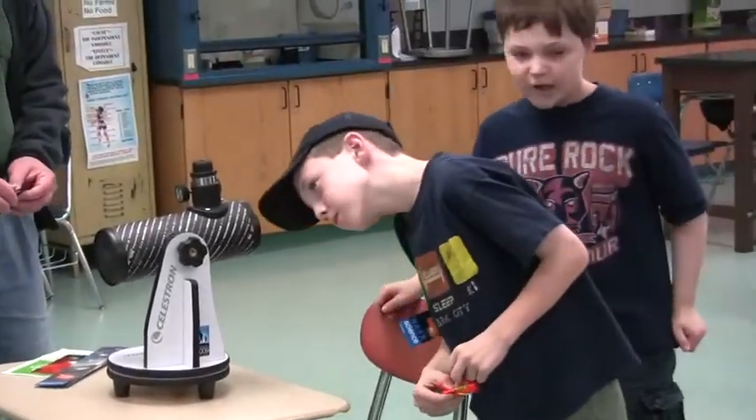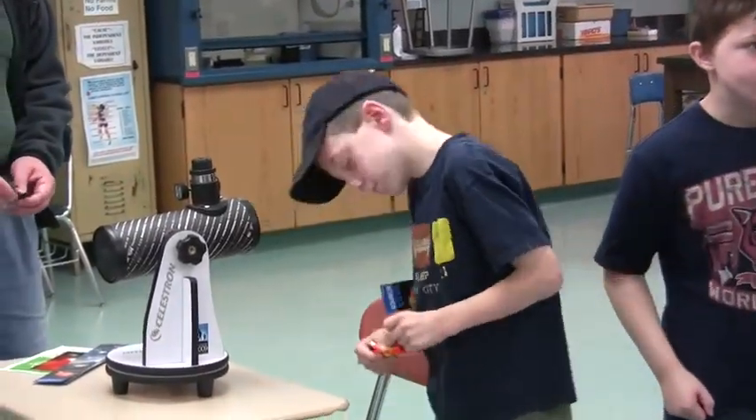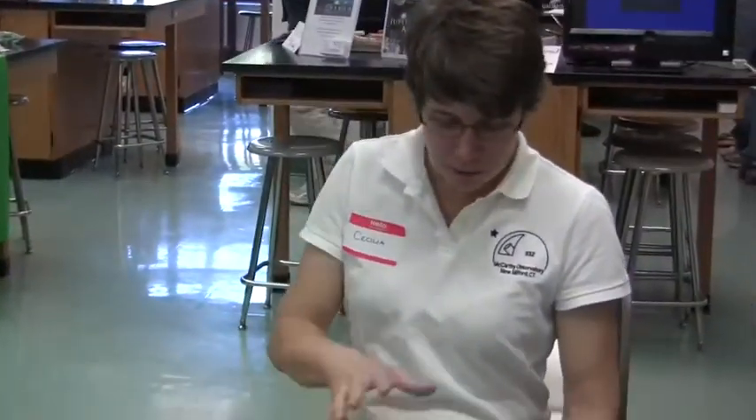There's a mirror back there, right? That's called a reflector telescope — a mirror that reflects. So what we're doing with this is we're going to turn this into a mirror, or a much bigger reflector telescope.